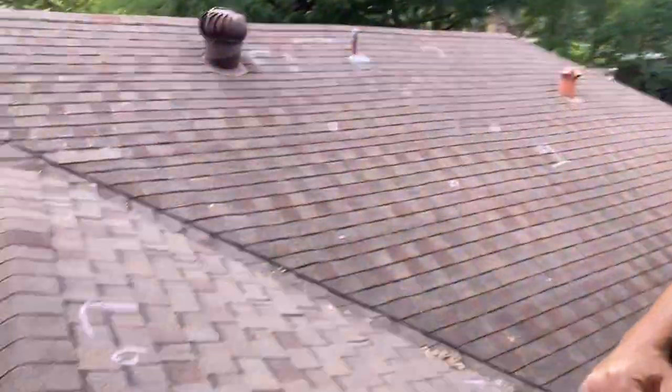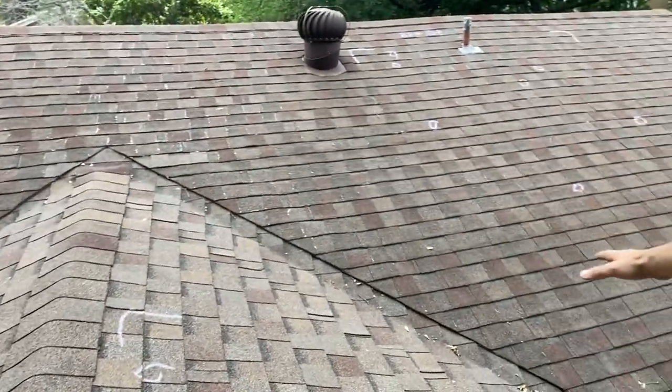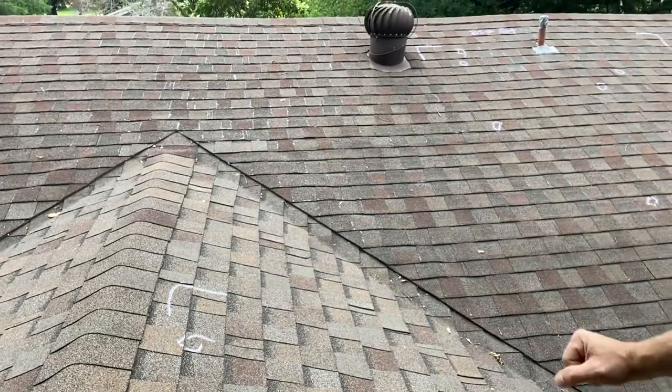Obviously when you're doing any sort of addition, you need to marry up the shingles correctly. Anybody that knows roofing is going to question this right here — how did they take the new roof and tuck it up underneath the old roof without disturbing the shingles? Well, they did disturb the shingles.